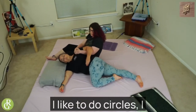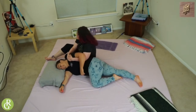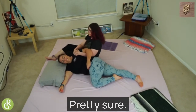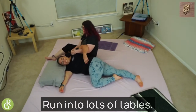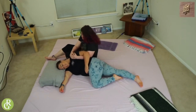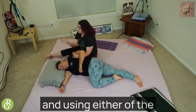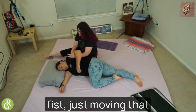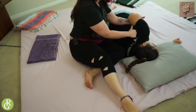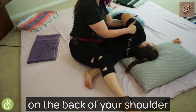I like to do circles — I just like the shape of circles, so they're very round. You can't hurt yourself with a circle. Got her nice and warmed up. Then I like to come in and using either the palm of my hand or a loose fist, just moving that shoulder blade around, getting supraspinatus, which is that big flat muscle on the back of your shoulder blade.